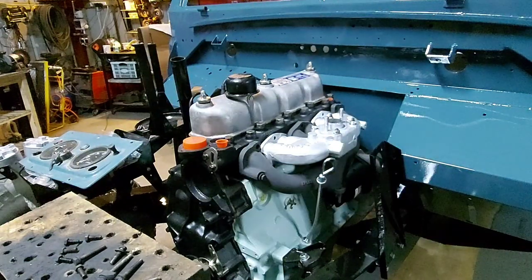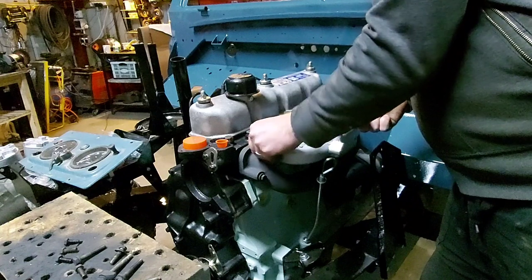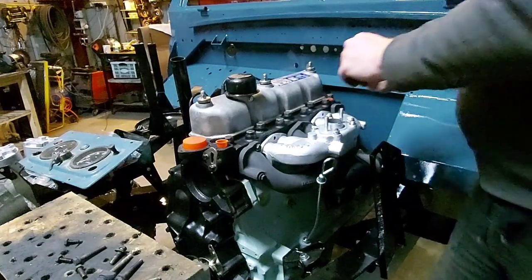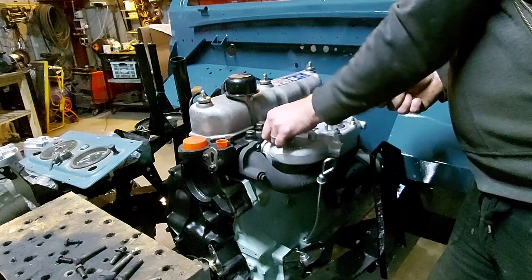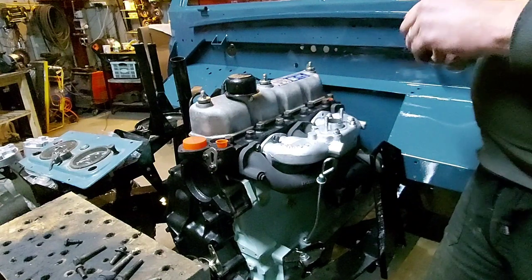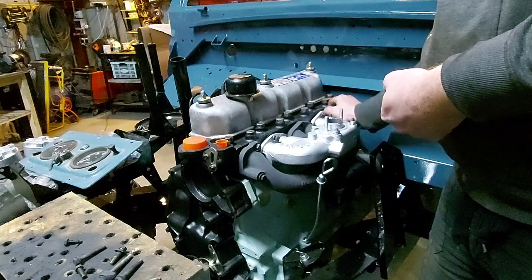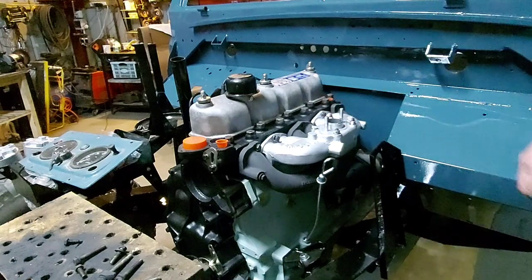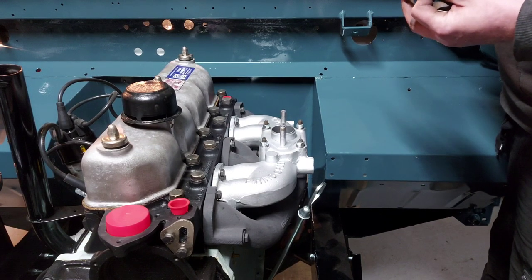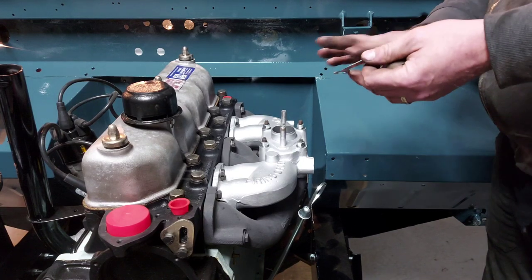I need some washers for them. You can't go far wrong at this stage. Right, I'll get all this fastened up. Now we've got that on, we can mount the carb. This is the original Zenith carb that's been remanufactured. Smear just a bit of Hylomar on there — not loads, just a smear.